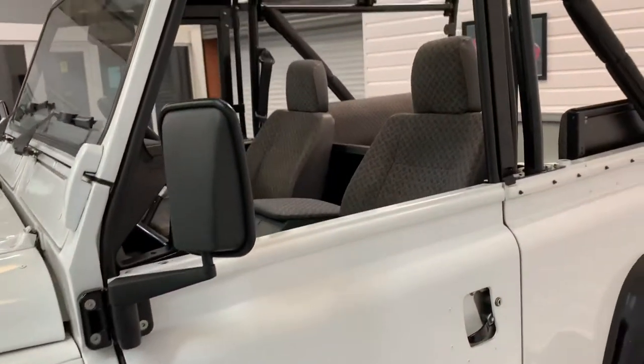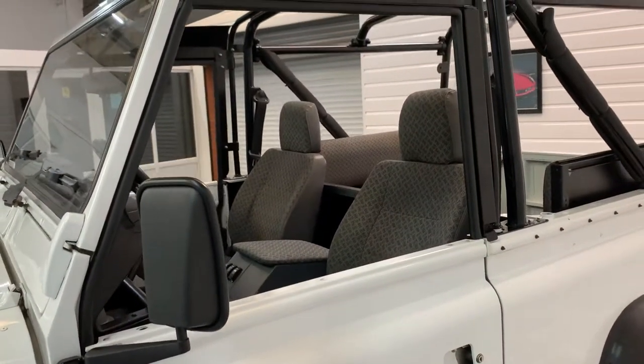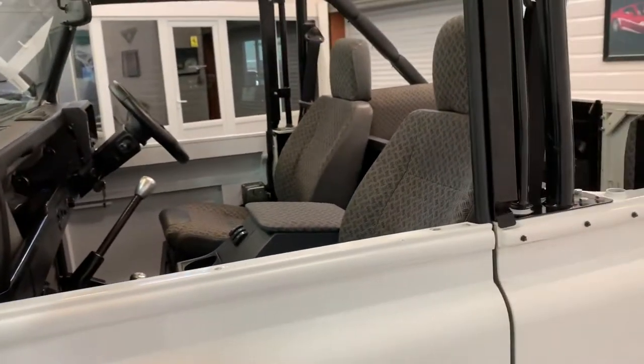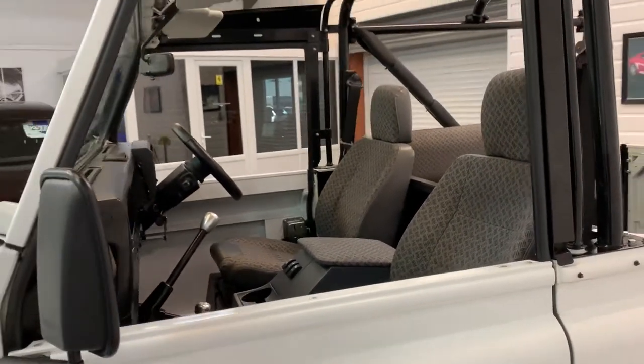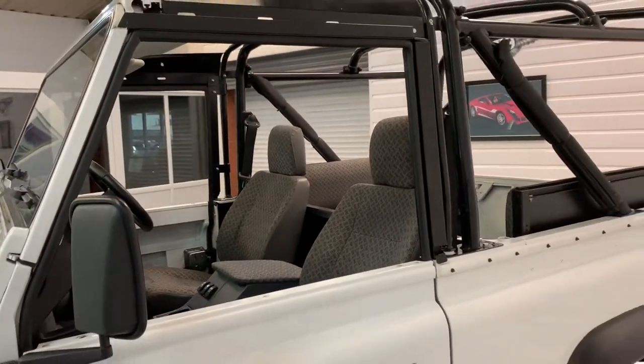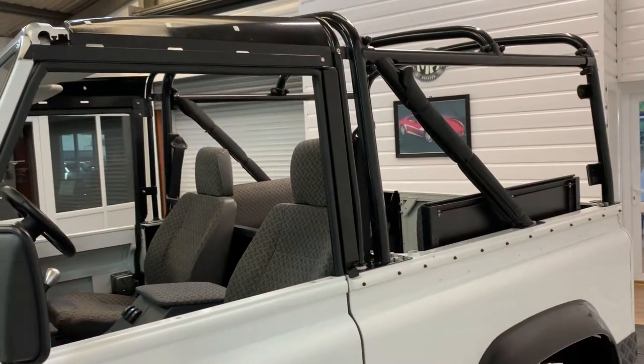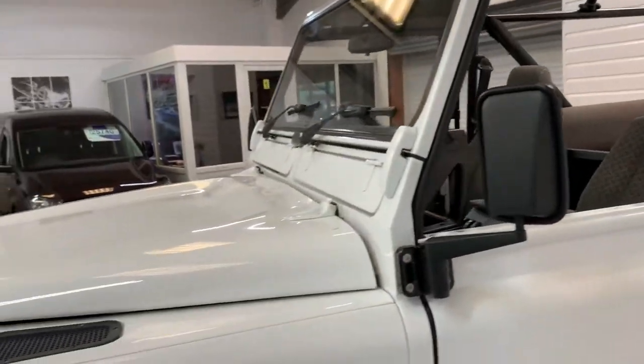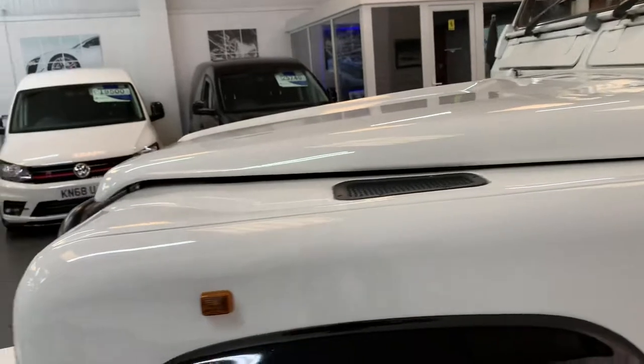The reason being when it had the soft top conversion they put the half doors on. I've taken the top of the door off so you can essentially see it as it would be — on a nice summer's day or if you're living in a warm climate you can have all the door tops off, roof off, and it's a really nice airy environment to be in.